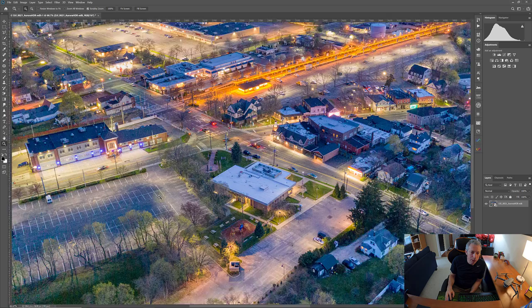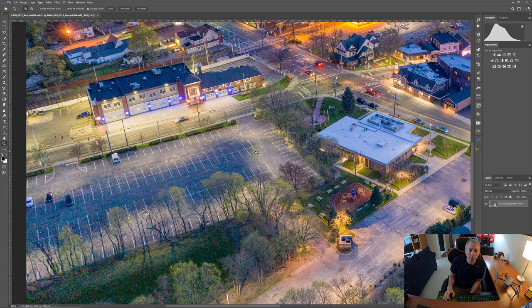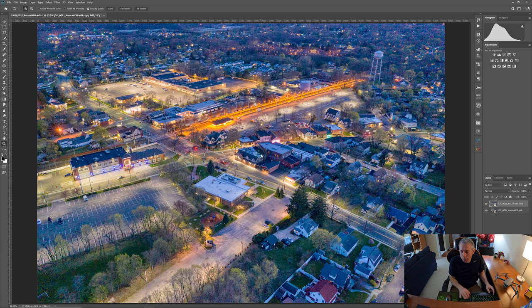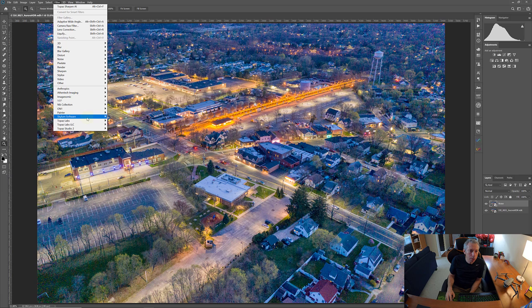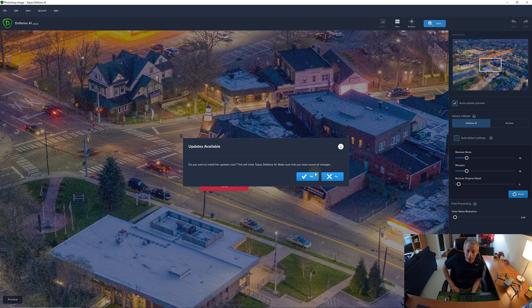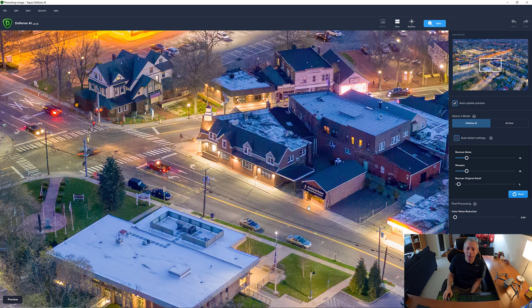These images were shot at ISO 1600 with the Mavic 2 and there's just way too much sensor noise — it's not a usable image in my opinion. But we can fix this. I'm going to create a copy of this layer by pressing Ctrl+J and name it 'noise.' Then I'll go to Filter and use Topaz Labs DeNoise AI. It works phenomenally and they're always updating it.